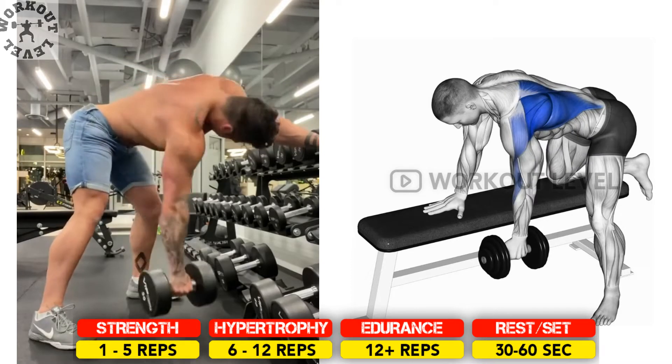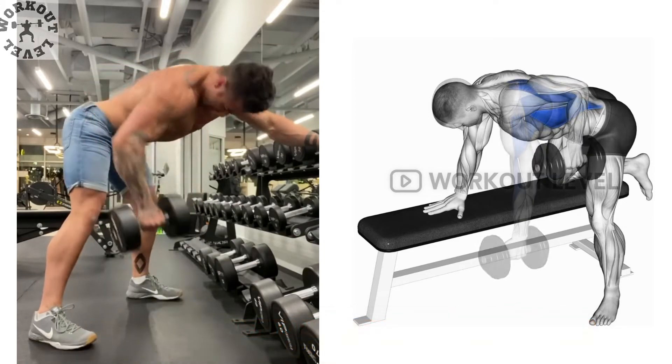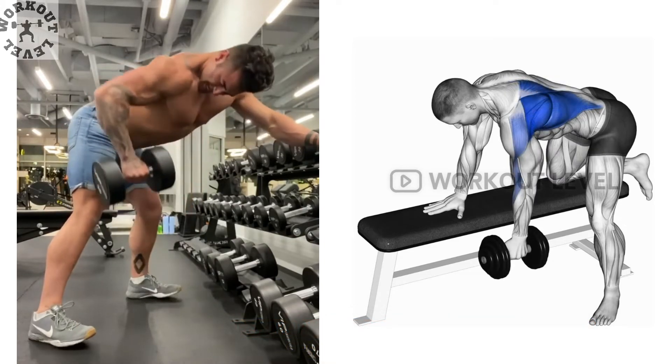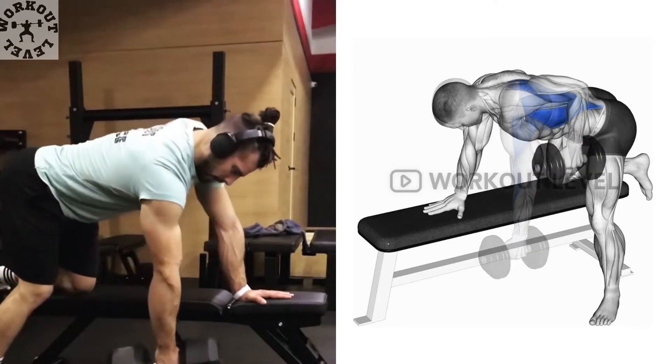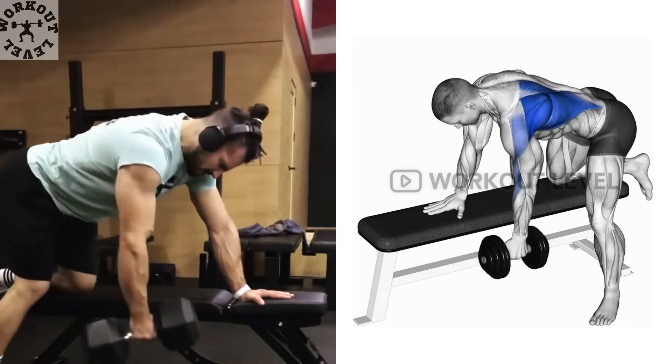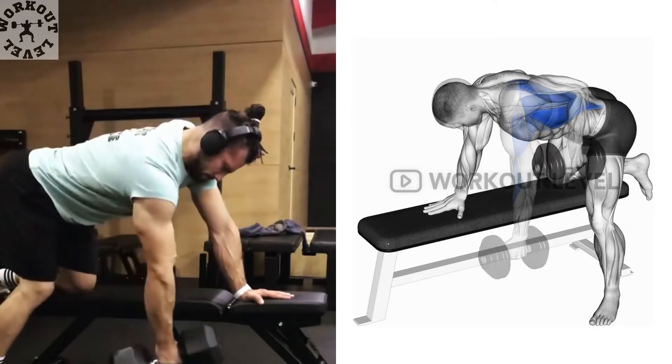Place two dumbbells on either side of a weights bench. Kneel on the bench with one leg, with the other leg to the side. Lean over the weights bench until your body is parallel to the bench, supporting the body with the kneeling arm. Grab the dumbbell from the floor with the other arm and bring it to bench height.